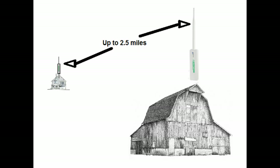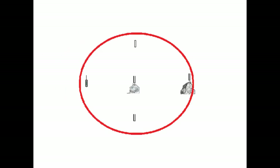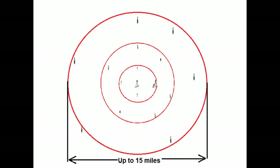Additional hubs, called remote hubs, can extend the signal and can be placed on outbuildings or on poles with solar panels up to two and a half miles away. The remote hubs are usually positioned in rings around a gateway hub, and you can use up to three rings of remote hubs with the last ring up to seven and a half miles from the gateway.